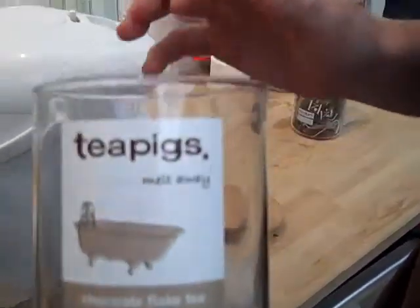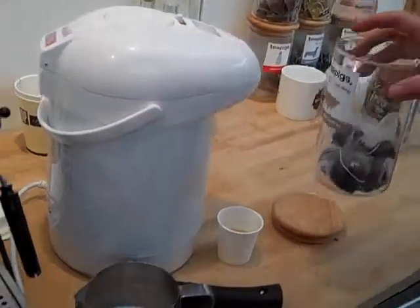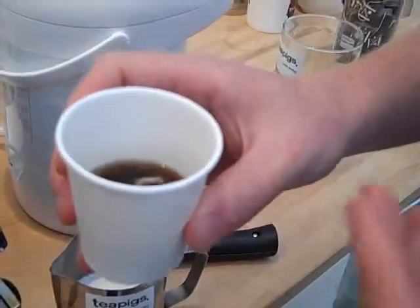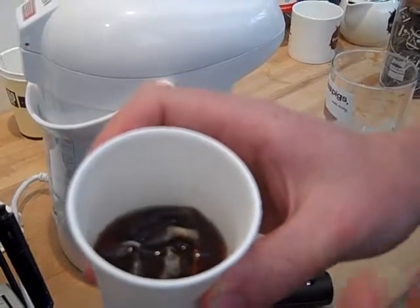Okay, so what you do is you take one of our chocolate flaked tea bags, you add it to sort of an espresso cup or something quite small and let it infuse with hot water for two to three minutes.